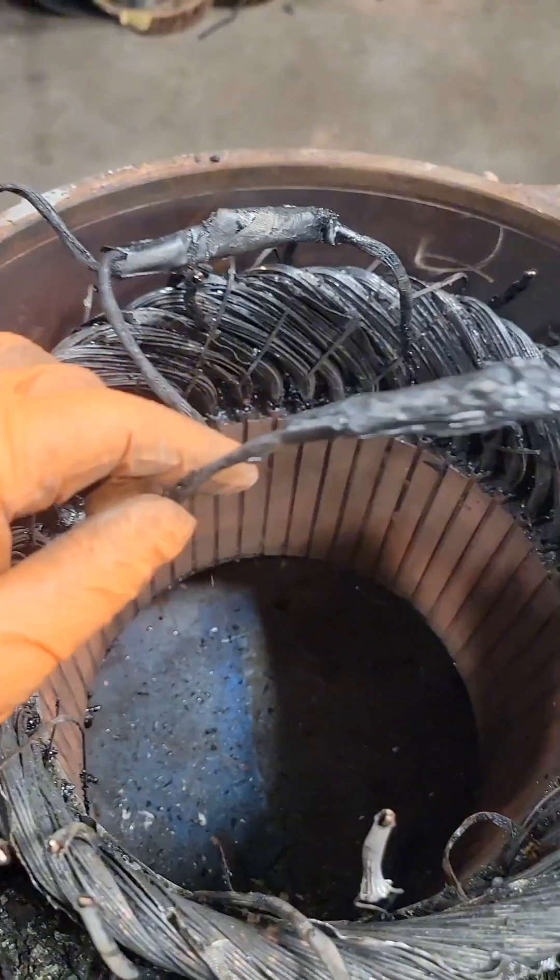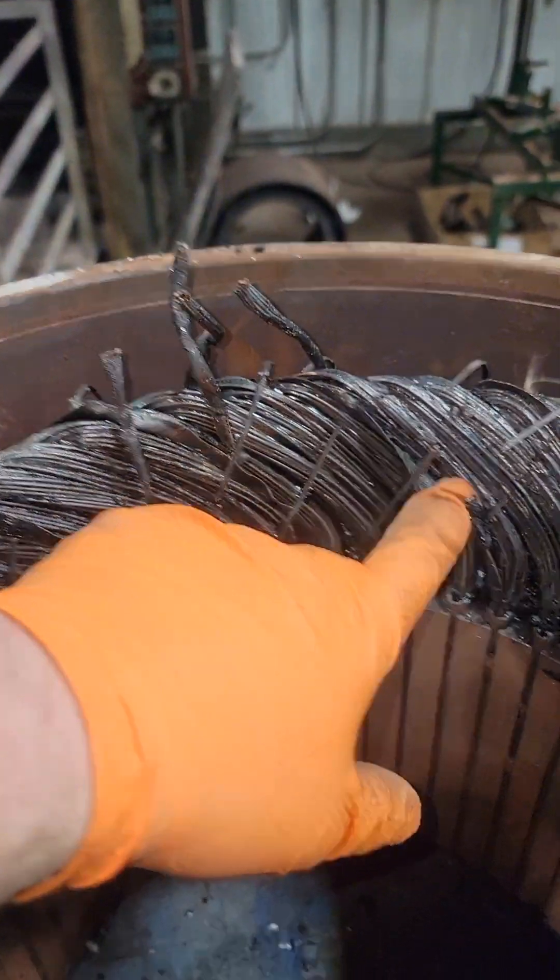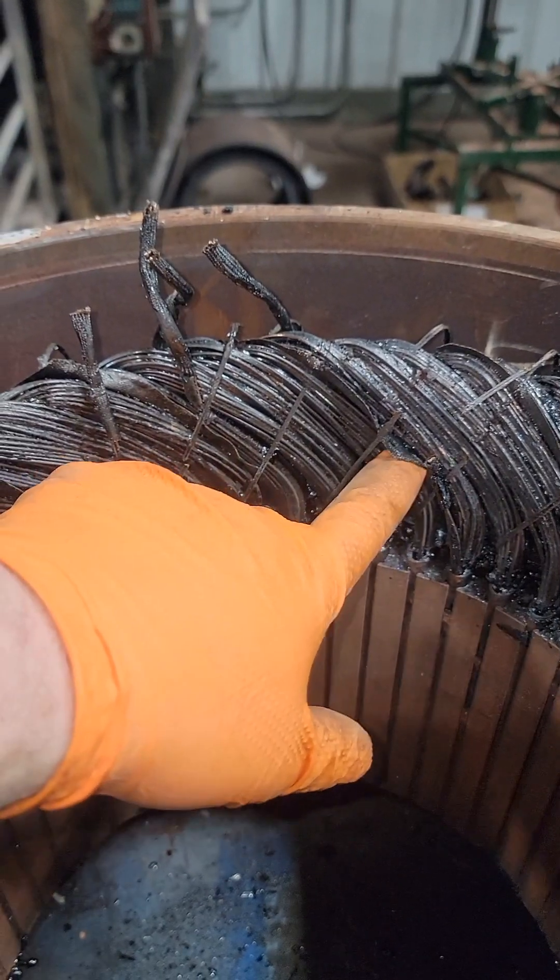This is a 2Y and a 4Y connected electric motor. After I've positively identified that connection, I'm going to cut all of those coil ends off, and we're just going to start pulling these coils out.